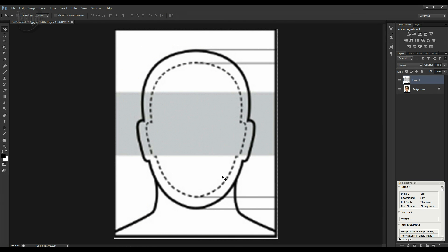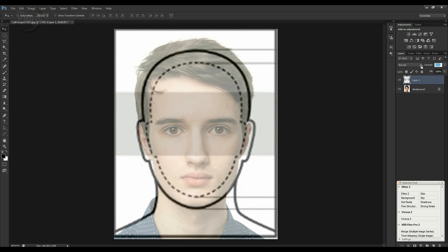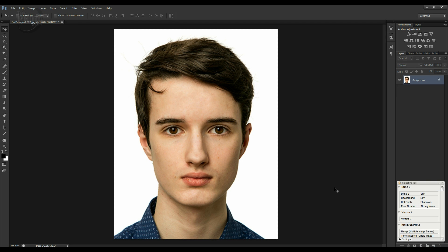I'll overlay the template image as a separate layer on top of our passport image, then lower the opacity so we can see the image underneath. We can confirm that the chin is within the maximum size and the head size is within the maximum size as well. That confirms our image is the correct size for the passport application, so we can now delete that template layer.